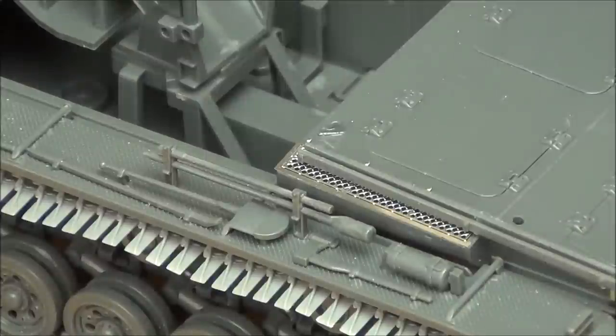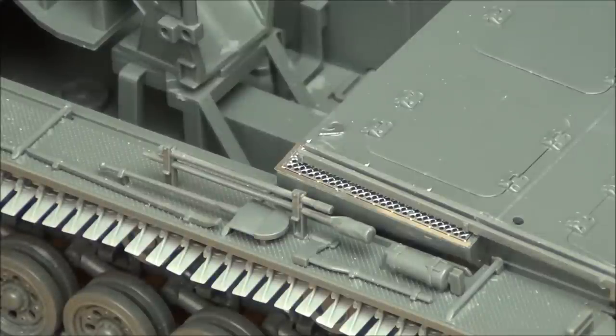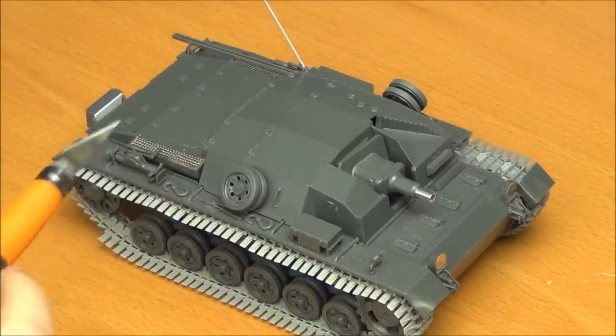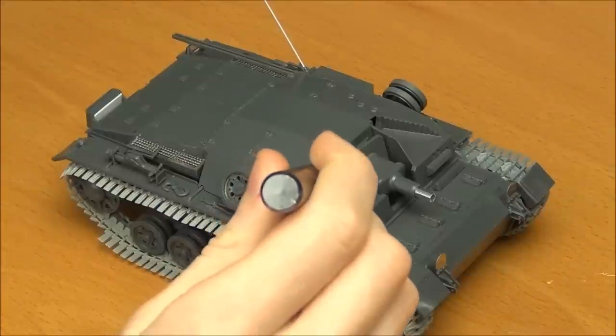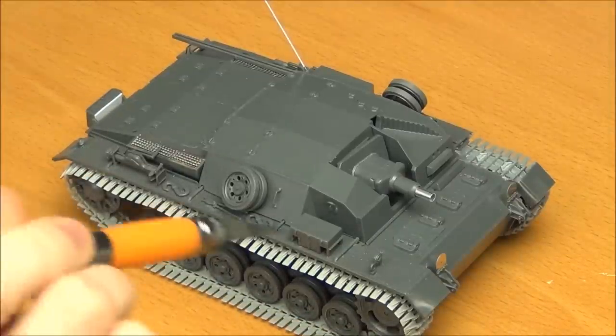So if you're building this kit, swapping those blobs for the kit-supplied hook parts is something you should do. That, filling the pin marks I showed, and filling the seam on the side of the gun are really the only things I think you need to change. Overall, the kit actually builds up quite decently without modifications. The ease of build is incredible — you just throw everything together with no fit issues. Only one minor gap had to be filled inside the gun, and nothing was really annoying.